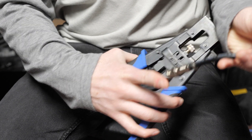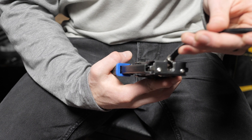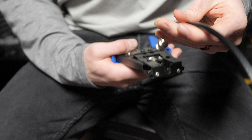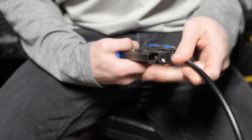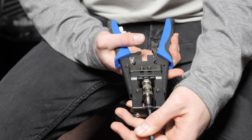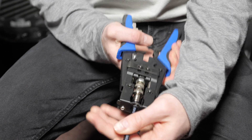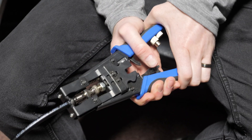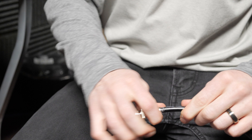Then you're going to take your compression tool. Take the end of your compression cap, put it in there, and make sure it actually fits. Then you're going to squeeze so that this little black ring right here basically disappears. Pull it out, give it a little pull test — and there we go, you're good to go.